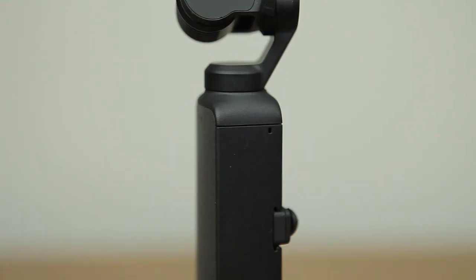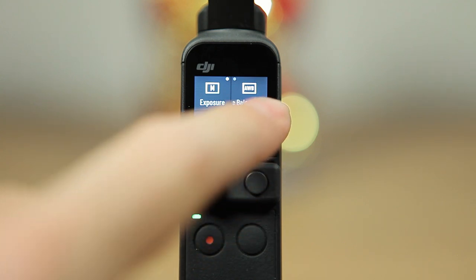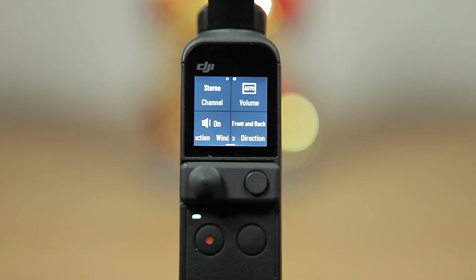One thing that has definitely been improved from the original Osmo Pocket is the sound recording, and this is something I'm really happy with because there is nothing more irritating than watching something with bad sound. DJI was listening — they've done their homework. The Pocket 2 now has 4 stereo mics in the body itself, one on each face of the gimbal. Right off the bat you get a pretty decent sound, and you also get the option to select which mics you want active or turn off — the front alone, front and back, or all 4 mics. You can genuinely get rid of a lot of unwanted sound around you, making it far better than the average onboard camera mic.